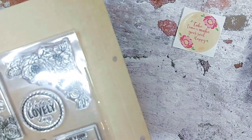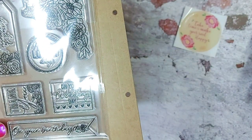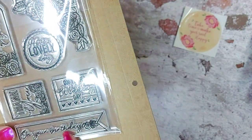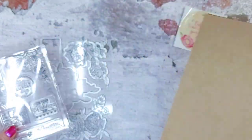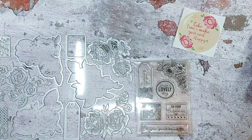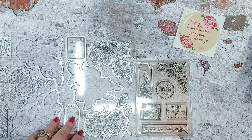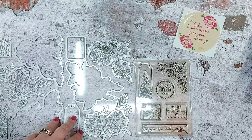Then we have a corner stamp — I think there'll be many things you can do with that — and then a banner stamp saying 'on your birthday.' I think this is just beautiful. It's a really pretty set and I think you're going to really enjoy playing with this kit. So let's go ahead and make something.